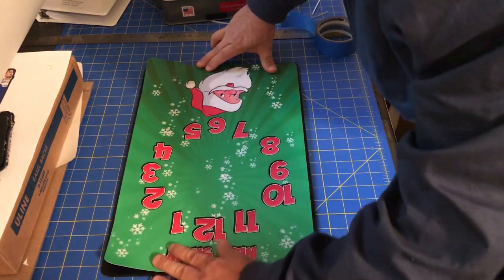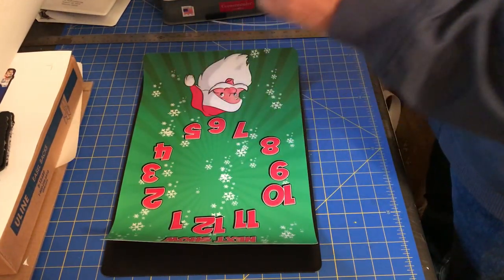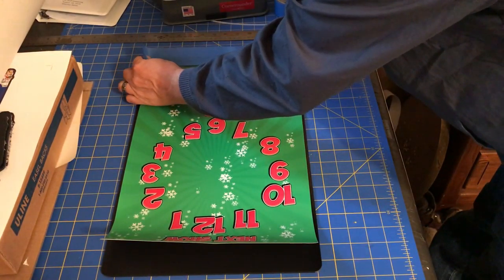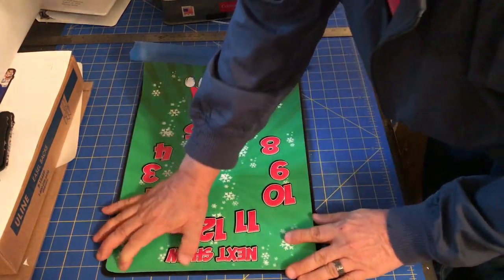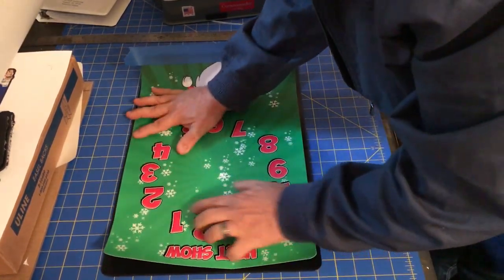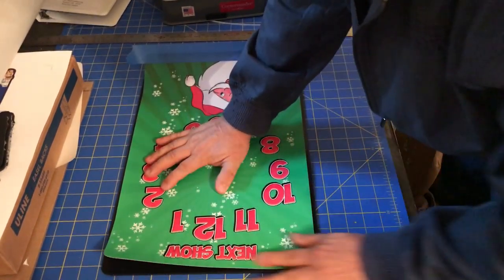We line up the vinyl as straight as we can get it, and then I use what I call the hinge method. I make a hinge out of masking tape — take the masking tape and place it on the bottom edge of the vinyl. Then we make sure the vinyl is straight and where we want it, eyeballing it out nice and straight.